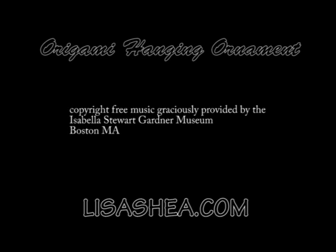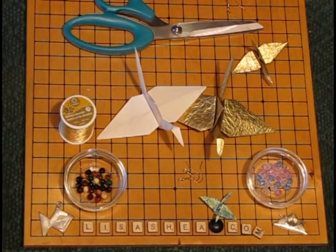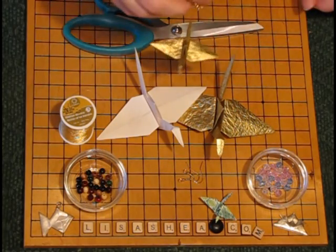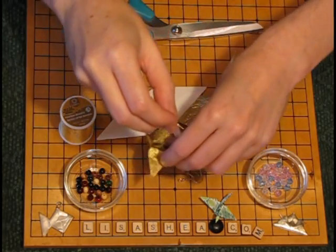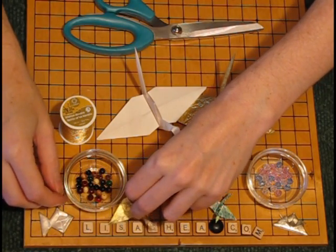Hello! This is Lisa Shea and these instructions are for making an origami hanging ornament with a crane shape. You can hang all sorts of different kinds of origami, and in this case we are hanging cranes. I have many videos helping you learn how to make cranes if you don't know how yet. So we're assuming here that you have a finished crane that you want to hang in your window, on your Christmas tree, or perhaps in trees outside as part of a party decoration.